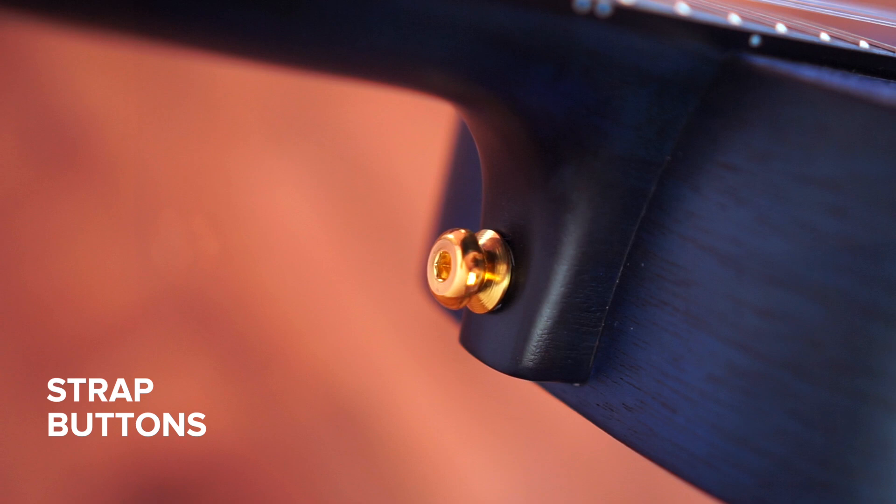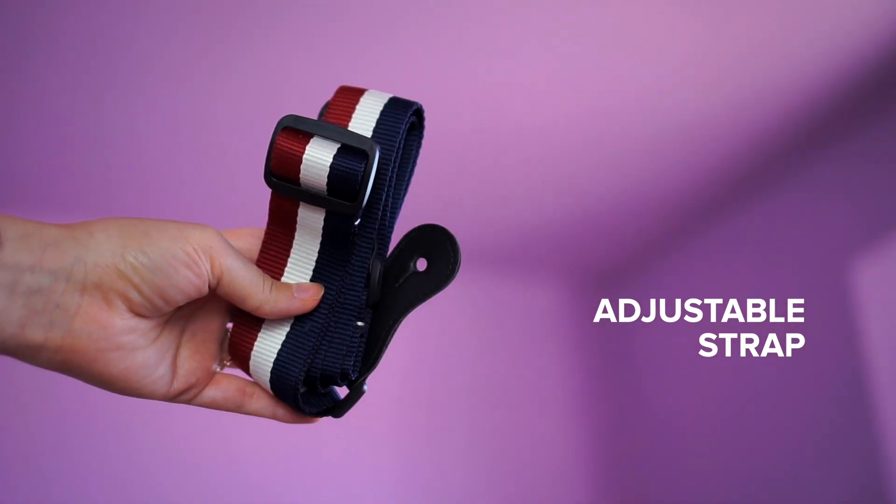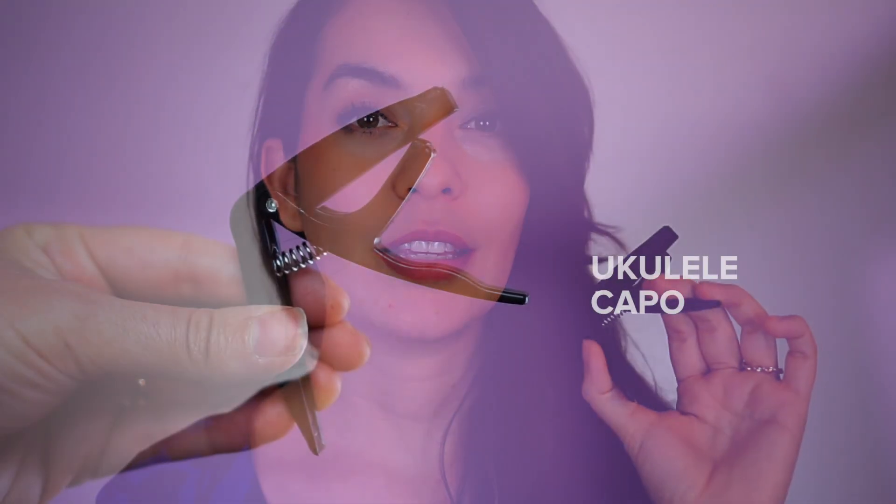Before I get into the accessories, this instrument comes with pre-installed strap buttons, which are great for many reasons. When I was teaching children, I would play the ukulele and just turn it to the back to help out a student, so the strap was something I couldn't be without. The accessories included come with a strap, and the strap buttons are already installed in a gold color that matches the tuners.